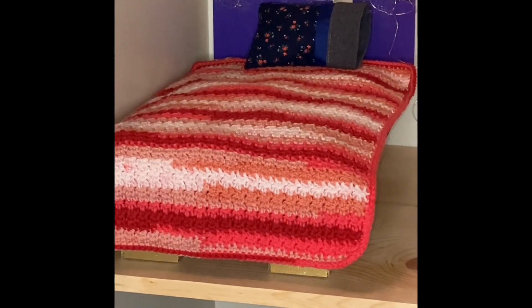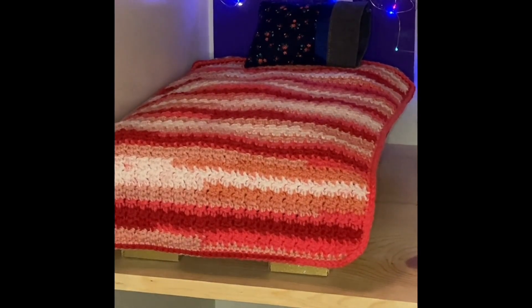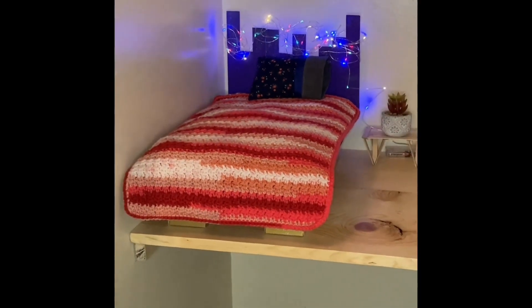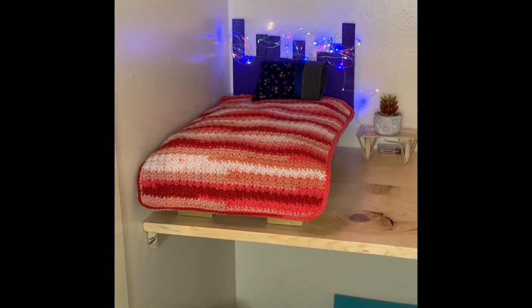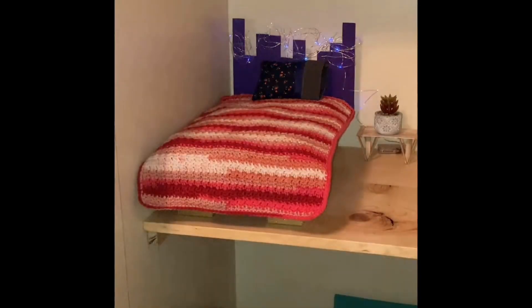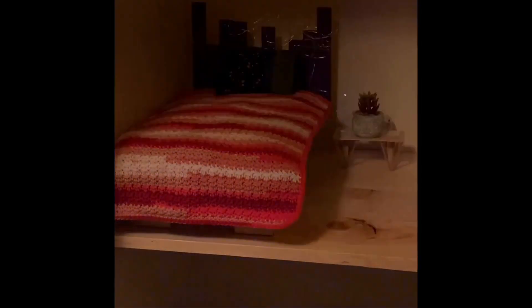I'll turn on the fairy lights and you can see what it looks like. And there it is with the fairy lights and the little plant with the table that my husband made. I'm going to turn this light out so that way you can just see the fairy lights a little bit better. And there it is with the fairy lights on. I'm having a hard time with them staying on in the solid mode.